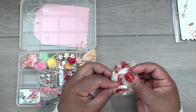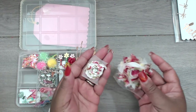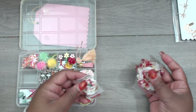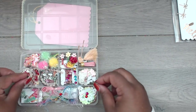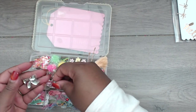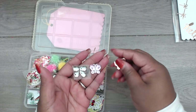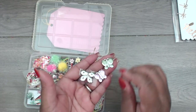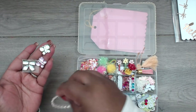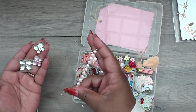Over here she has some rosettes — this one has a bling piece in the middle, this one does too. One is pink, one is white — one is big, one is little. And in here there are some adhesive acrylic butterflies and bows, a strip of flat-back peach trim, and then a strip in silver.